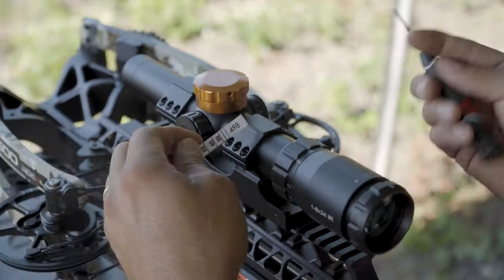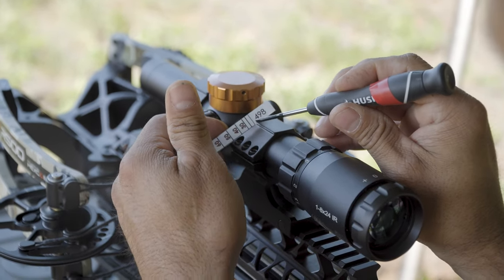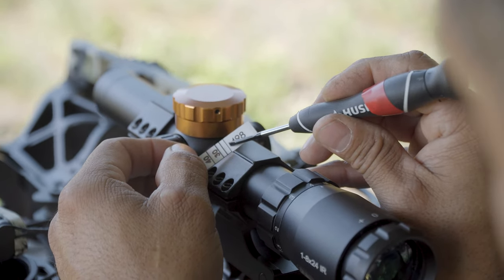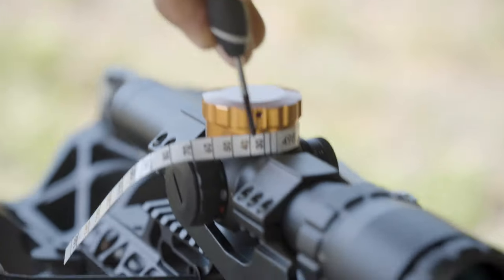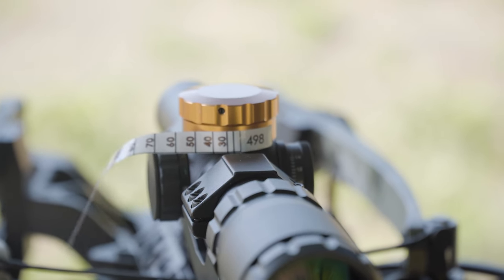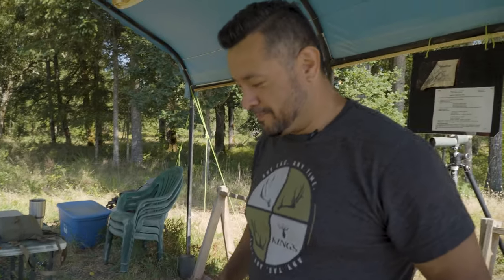There's technically not a separate 20-yard mark — right here is going to be the 20-yard line. This is how the turret system works: once you wrap this around and the white indicator lines up with your spot, we're going to run out to some distance and see what this does. How froggy do we feel?